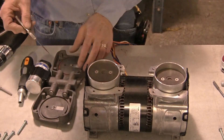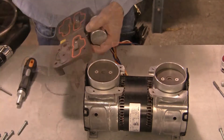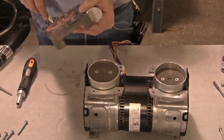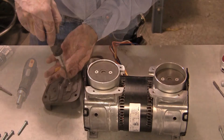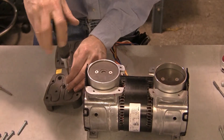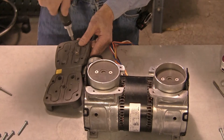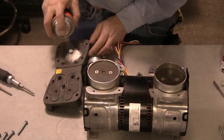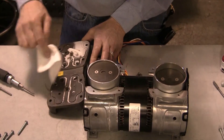Remove the head and piston gaskets from the valve plate. Using the T15 Torx driver, remove both the intake and exhaust flap valves. Be sure to keep track of the exhaust valve limiter plates and the screws for reassembly. Clean the valve plate with a water-based solvent and soft cloth, taking care not to scratch the valve seats.